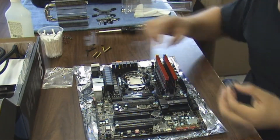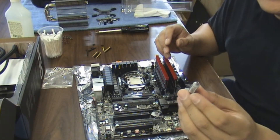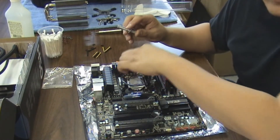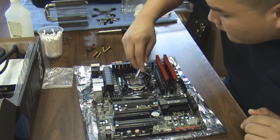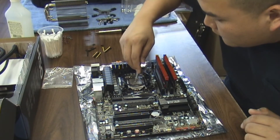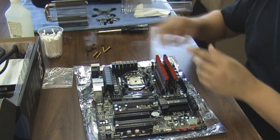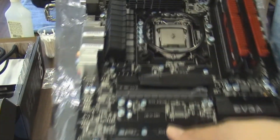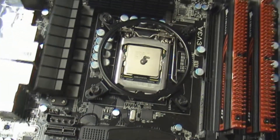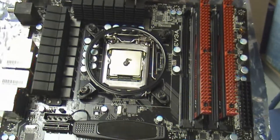Now that I have the back plate of the H50 on the CPU socket, we're going to go ahead and apply Arctic Silver 5. Again, we're going to do just a pea-size dot in the middle of the CPU — and there you can see how it looks, just a little pea-size in the middle. We're not going to spread it; we're going to let the heatsink spread it on its own when it comes down.